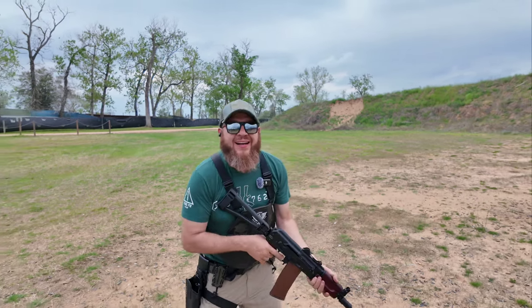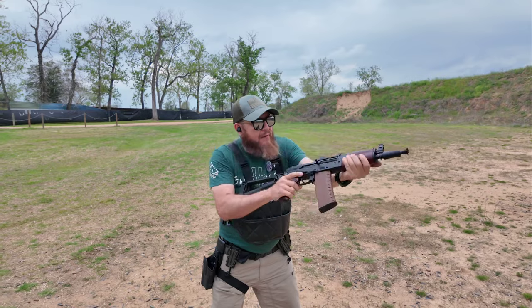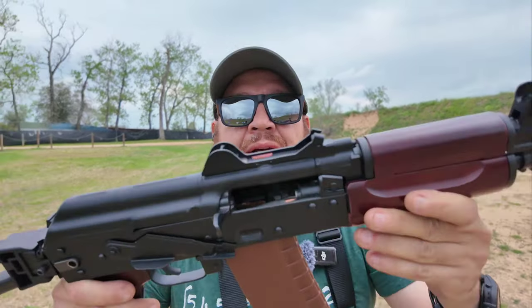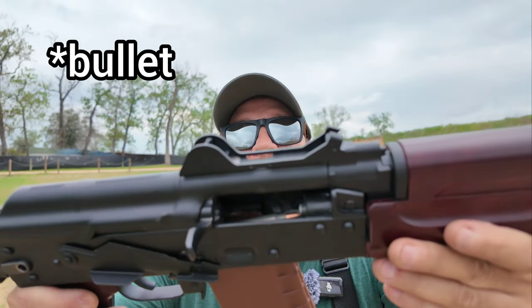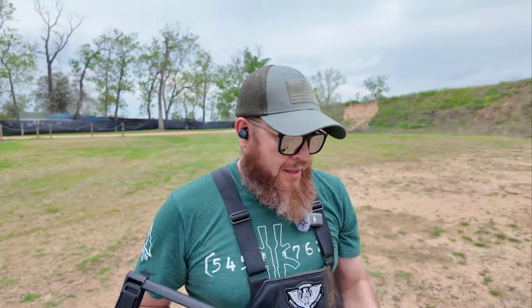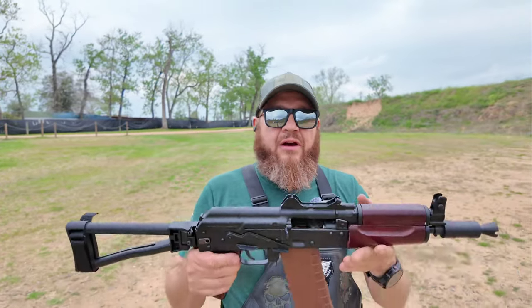These are the Gun Mag Warehouse Bulgarian mags — the cheap ones, like 15 bucks. I'm crossing my fingers. And there it is — same issue. One case got stuck and another round is tipped in. Luckily I brought the chamber rod. Let me take care of this off camera.